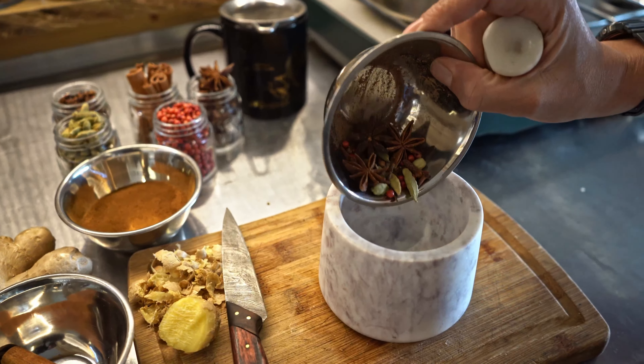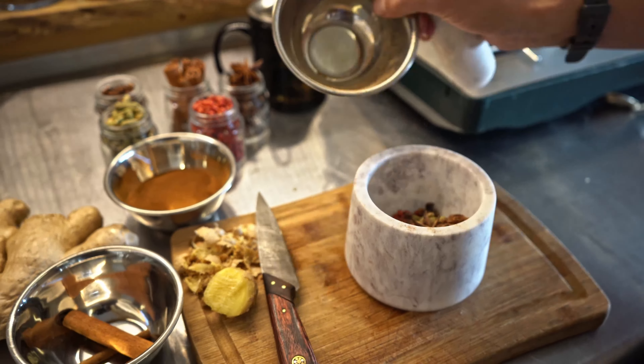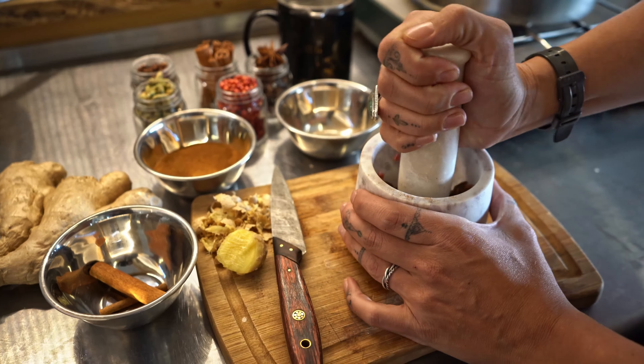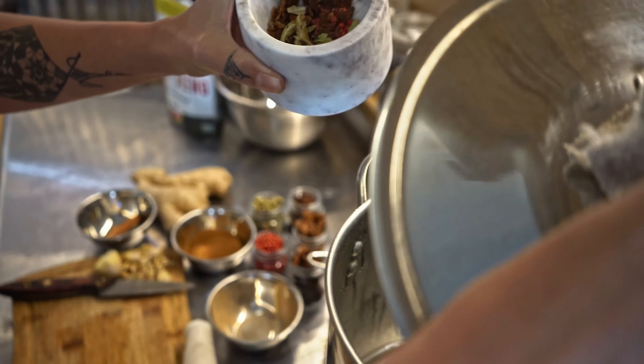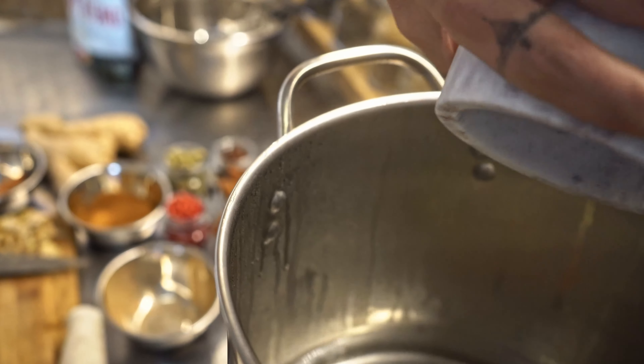Now I'm going to give them a few cracks — really helps release the flavors. Add those.